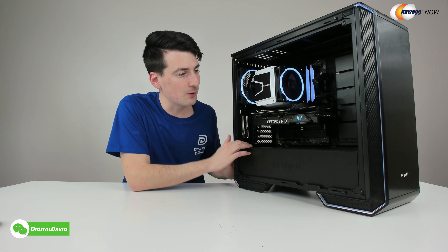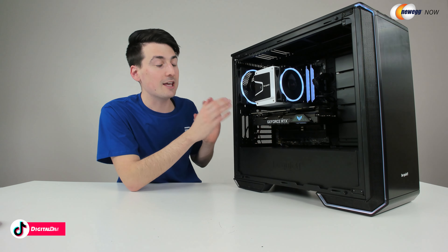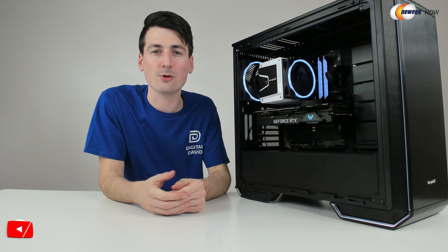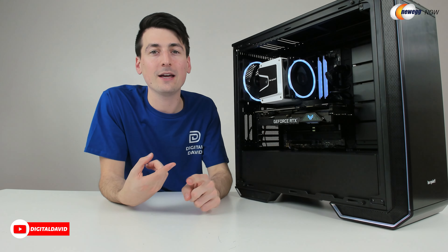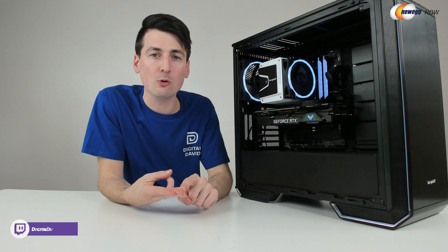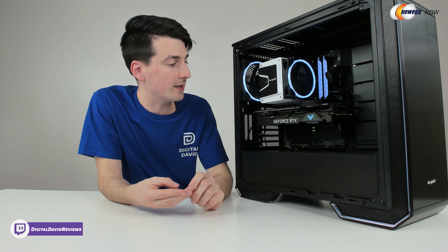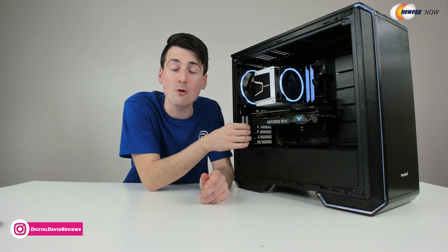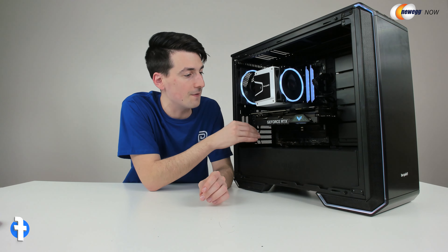Overall, after completing the build, let me share my final thoughts on this motherboard. Count me impressed. This is a great choice if you're looking for a motherboard and you're a content creator who wants 10 gig networking, PCIe 4.0, and multiple USB ports — you'll be really happy with this motherboard. Don't forget, I didn't even take advantage of the three USB 2.0 headers on this board.